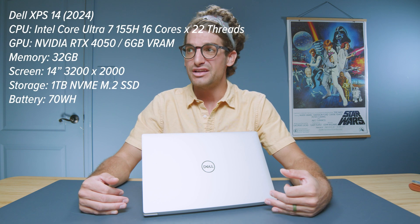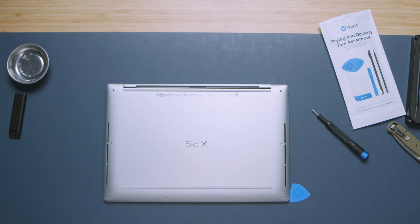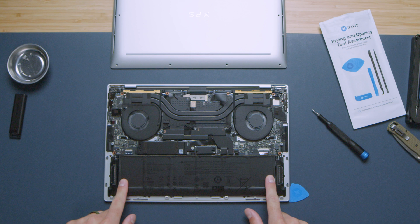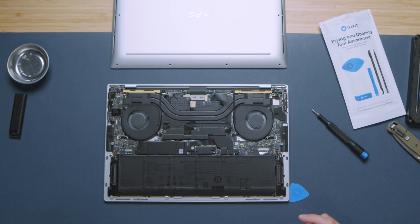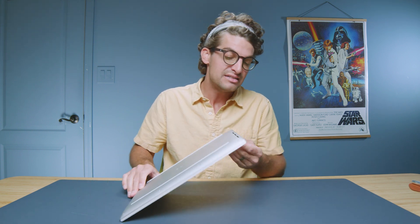One thing I want to address is the configuration of this specific device. We have the Intel Core Ultra 7 155H, the RTX 4050, and 32GB of RAM. Keep in mind that you are unable to upgrade the RAM — it is soldered to the motherboard. However, the boot drive is swappable; there's one M.2 slot equipped with the boot drive. If you want to upgrade the laptop, you'd swap out that boot drive, which can become a little complicated.